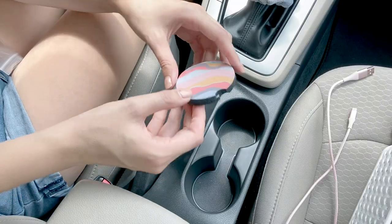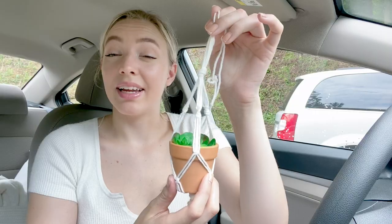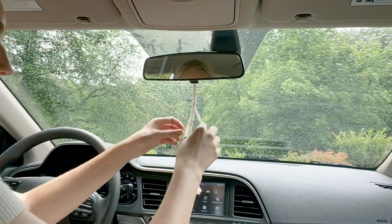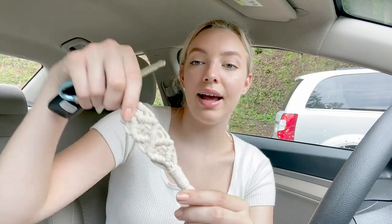These coasters are super super cute and I can't wait to put them in my car. Also from Etsy, probably my most favorite thing I've gotten for my car, is this really cute macrame plant that goes right up on your rearview mirror — it is so freaking cute! And lastly from Etsy I got this really cute macrame keychain to also go with my macrame plant. I love it.